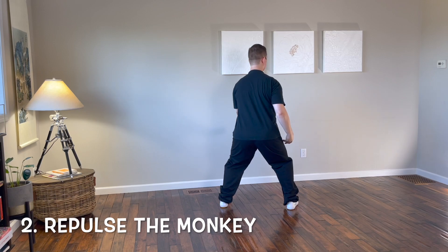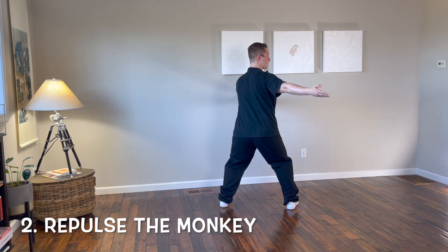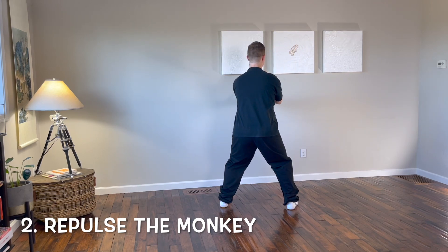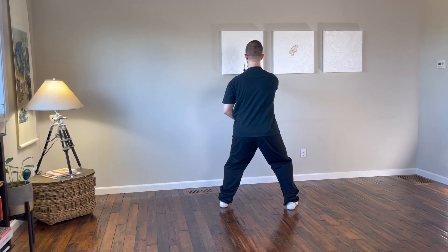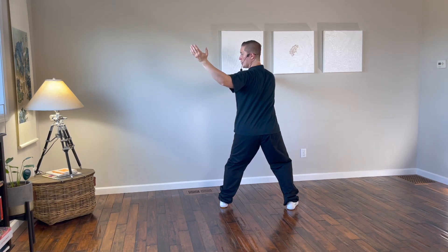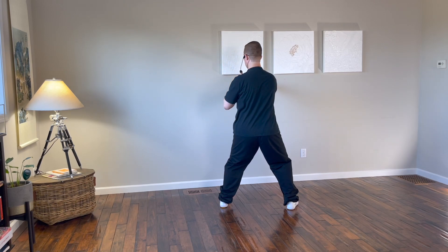The right hand sweeps back behind, the left hand comes up in front. Bend the right arm, push forward to the south with the right hand, pull the left hand back. Sweep back with the left hand palm up, bend the left arm, push forward with the left hand and pull back with the right hand.